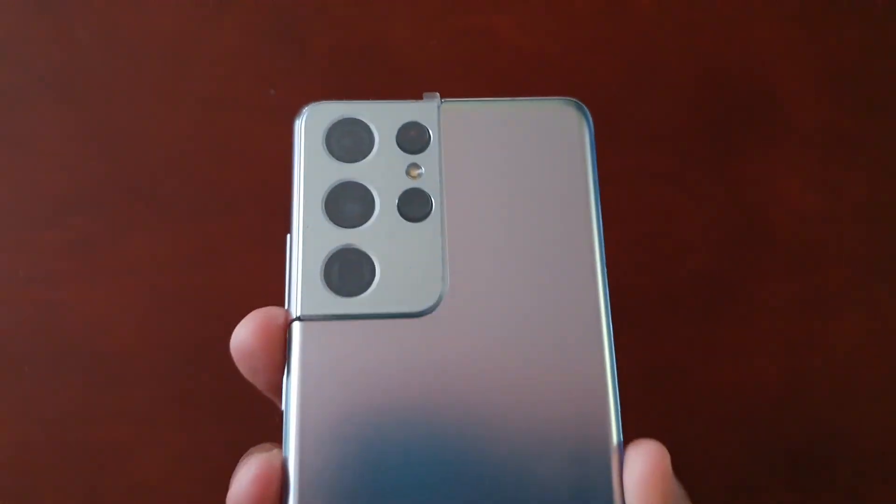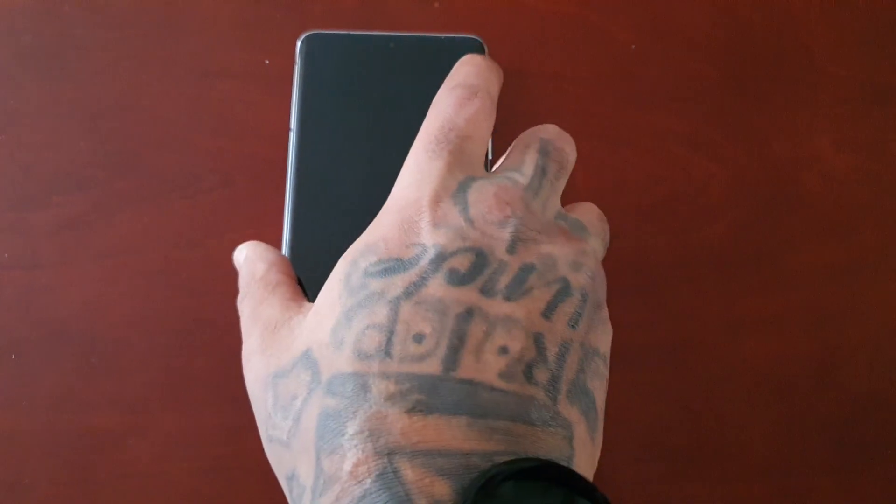Hey, it's your boy the Android Doctor back again with another video. I'm here with my brand new Samsung Galaxy S21 Ultra, and in this video we're going to take a look at Smart Lock.